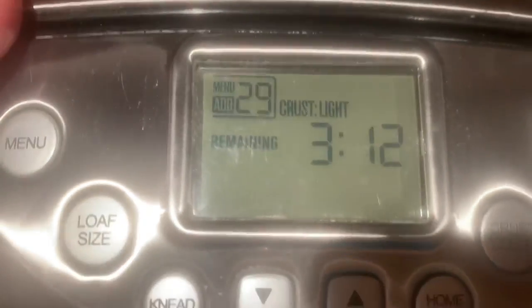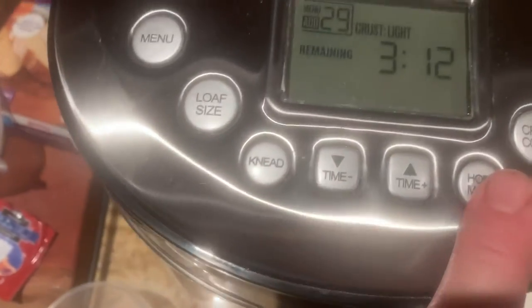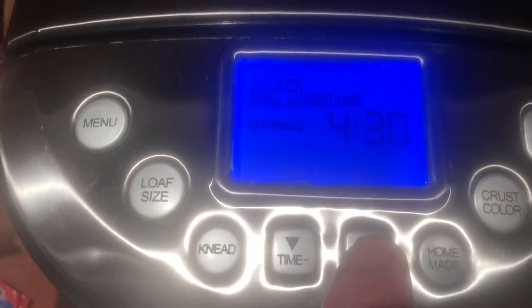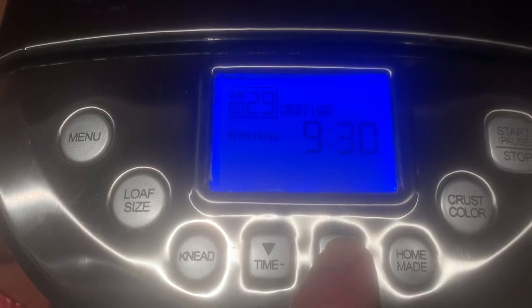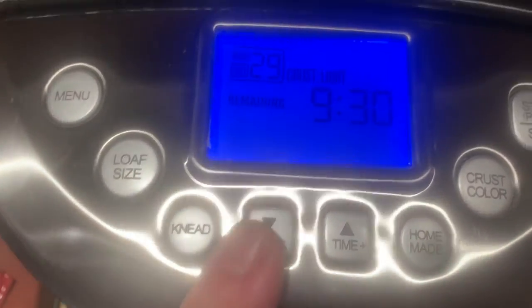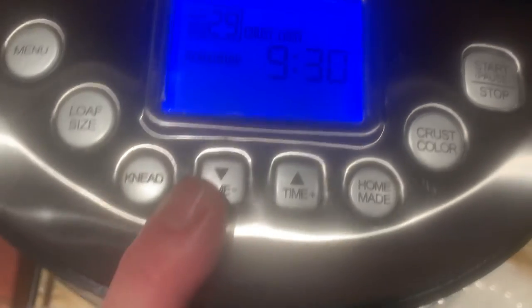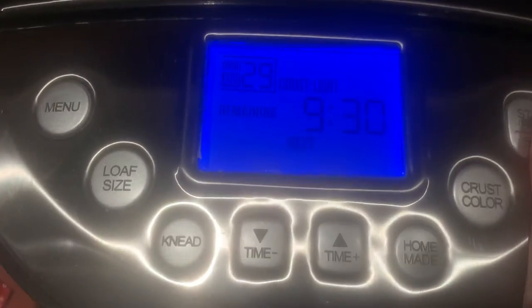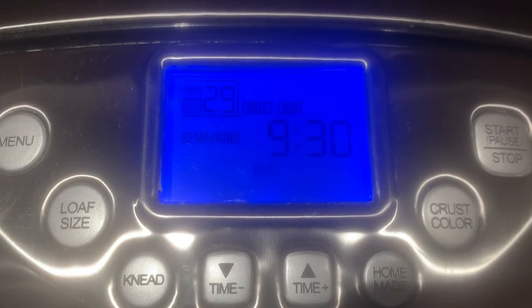So you put the lid down. Obviously I have it plugged in on menu 29. If I want this bread done nine hours from now in the morning, I just pump up the time — I can hold it with my finger and it'll go up to nine. I'll just do 9:30. It's midnight now, so my bread will be done at 9:30 in the morning. Then you just hit the start button — boom. It's going to start counting down, and in nine hours and thirty minutes from now your bread will be done.